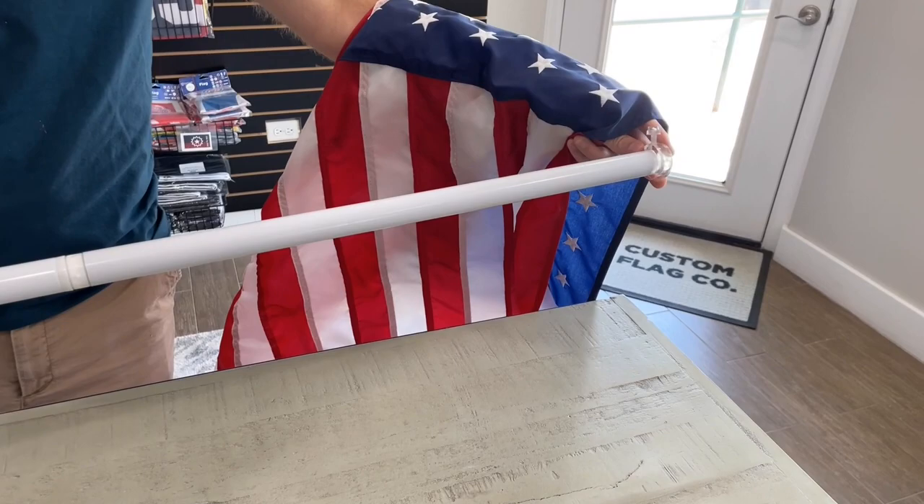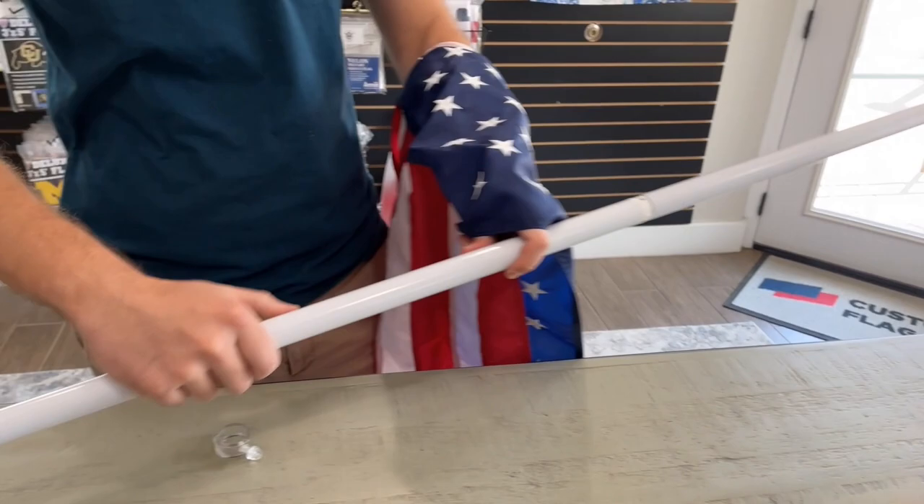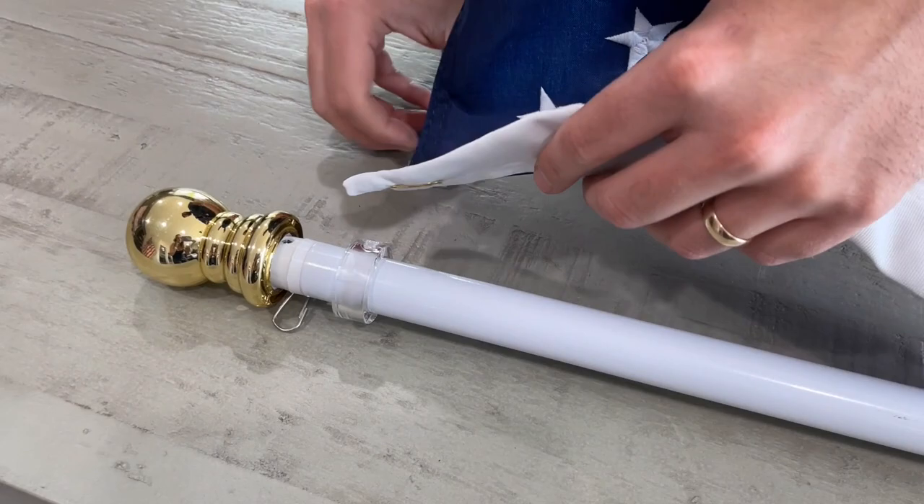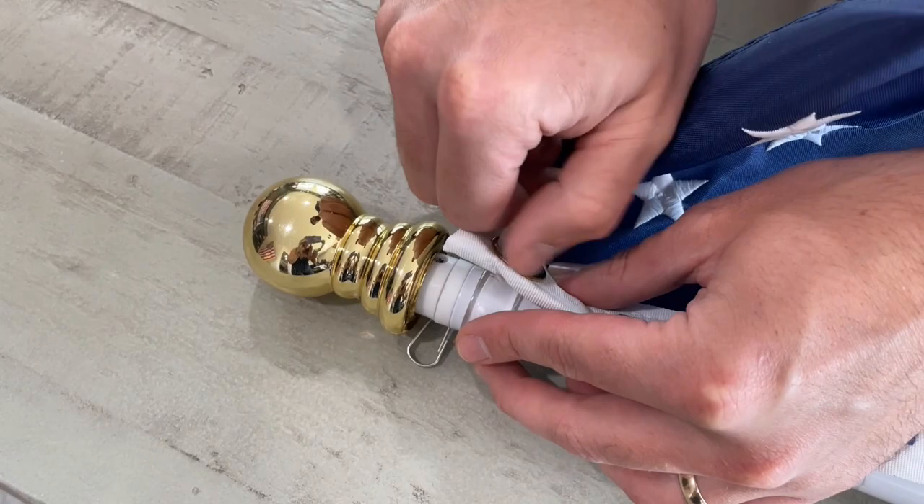Once attached, you'll grab your plastic clips. Remove the screw completely from the round part, then slide one of the clips from the bottom of the flagpole to the top of the pole. Take the top grommet of your flag and line it up with the hole on the round piece. Once aligned, take the screw you removed and connect the two pieces back together. Make sure it is pretty tight — this is how it stays attached to the flagpole.